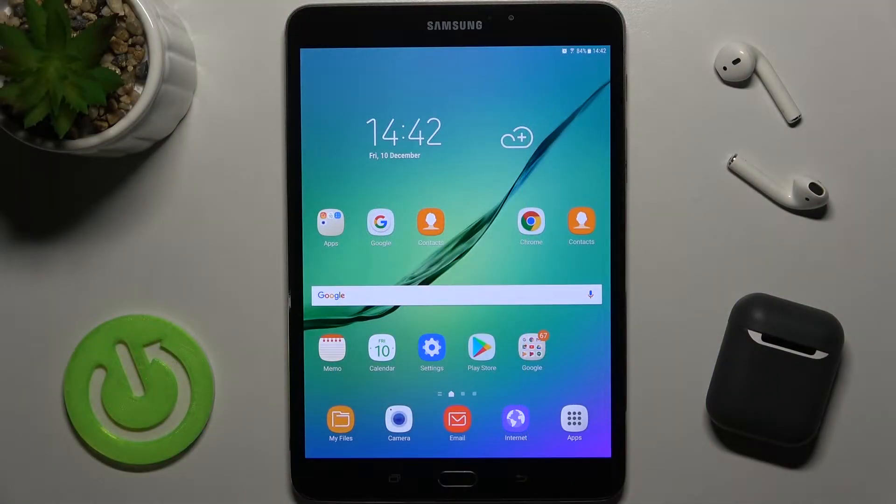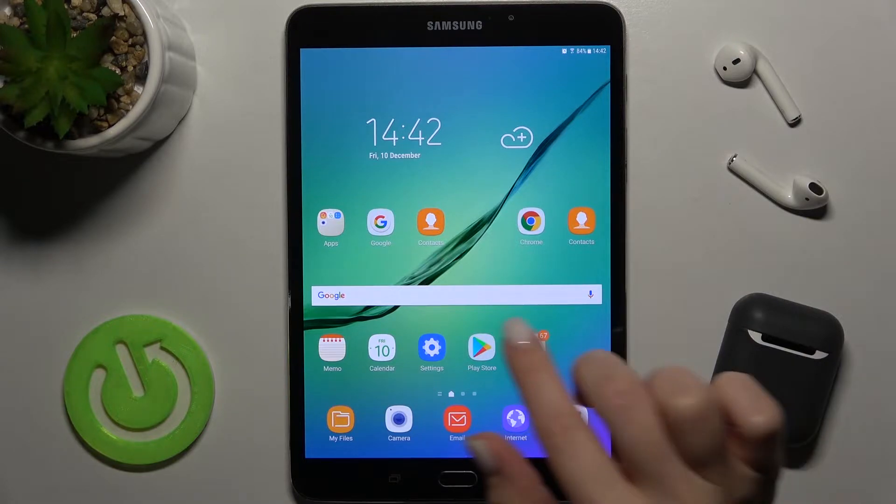Welcome. Today I have in front of me the Samsung Galaxy Tab S2, and I'll show you how to check battery temperature on this device with the Ampere app.